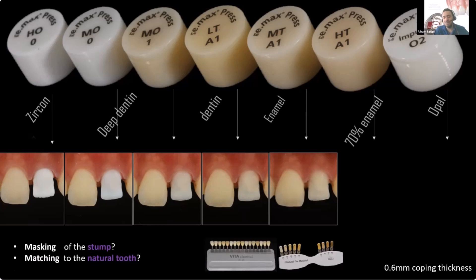As we said, LT is dentin and MT is enamel, but at a certain thickness — around 0.5 to 0.6 — they have similar optical properties. We'll show that in the following slides, but I would stick to the dentin LT if I really want to match and layer this central.